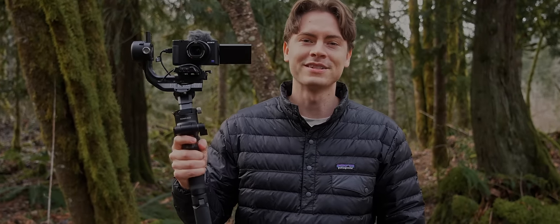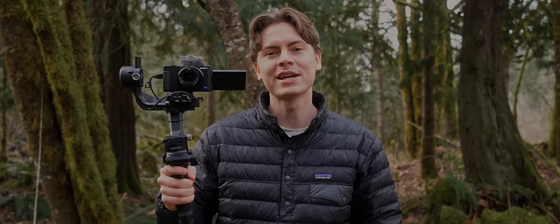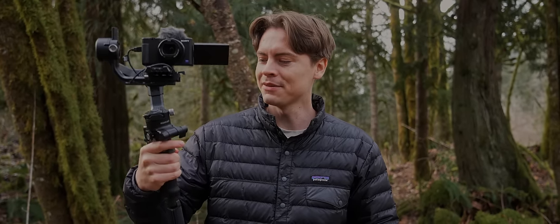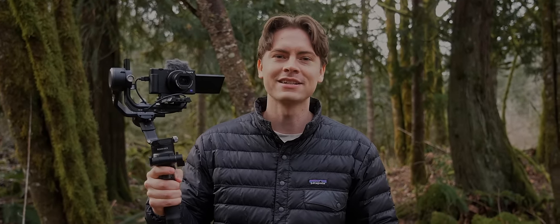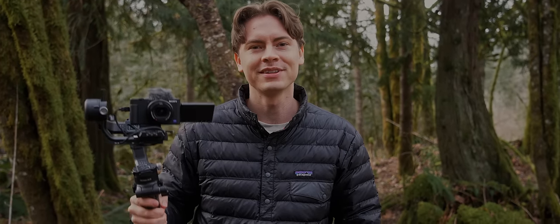Hey guys, how's it going? We're out here with the Sony ZV-1. We're gonna do a quick cinematic video test. I have it mounted on the DJI RS-C2. Looks overkill, but it'll get us some nice smooth footage. So, let's see what we can get.